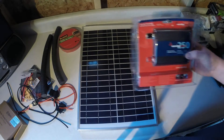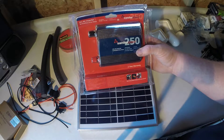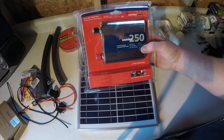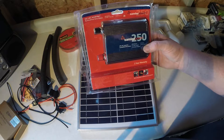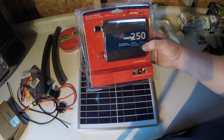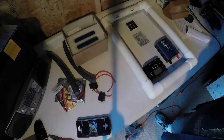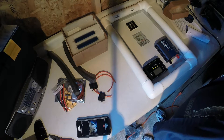I also bought the Samlex power inverter, the 250 watt, like the one the Solon 1 video suggested. That covers all the parts. I also have PVC piping inside that I need to go get.